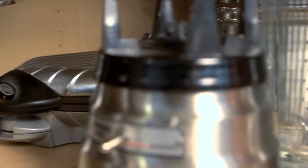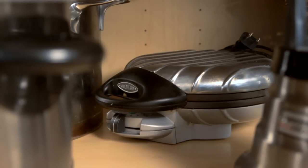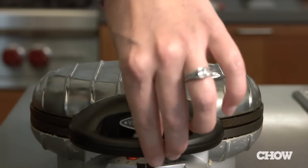You know that waffle iron you got as a gift a few years back — the one hanging out way back in some cupboard somewhere in your kitchen? Turns out you can make more than just waffles in there. Here are three new ways you might not have thought to use your waffle iron.